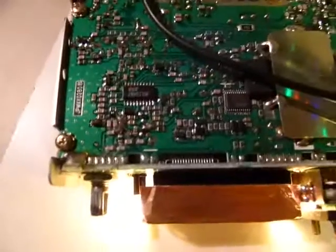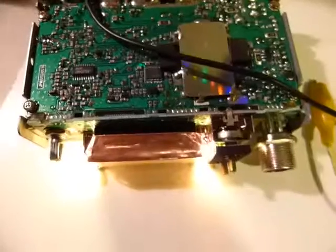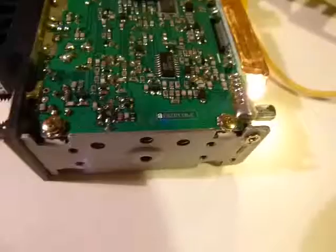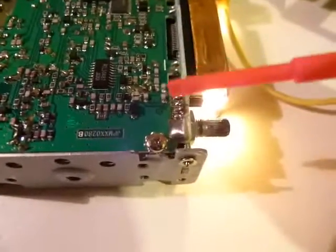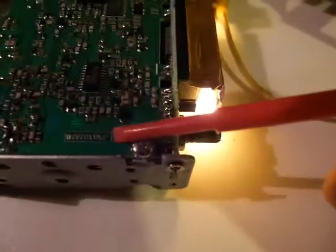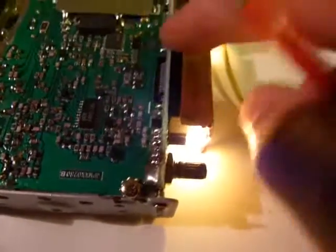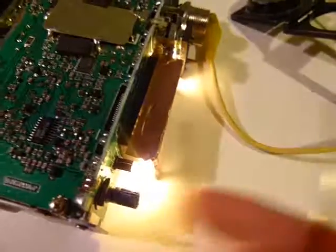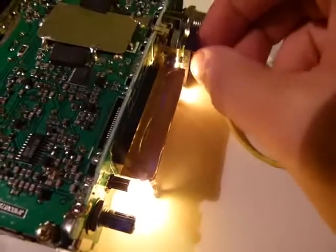I'm going to go ahead and touch up some of these solder joints as a first step and see if that helps the problem. What I did was I reflowed each one of these solder fillets that connected the main board to the front panel board, and I do believe the problem is fixed. I've tapped on this front panel, I've played with the controls, and the squelch now seems to function quite normally.